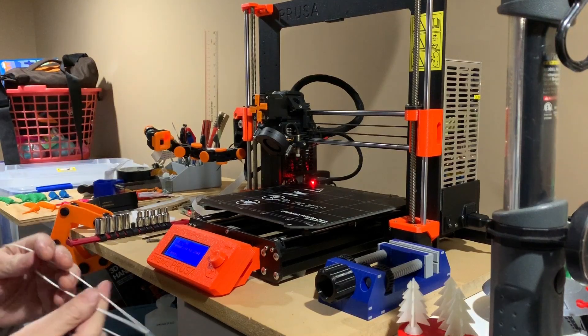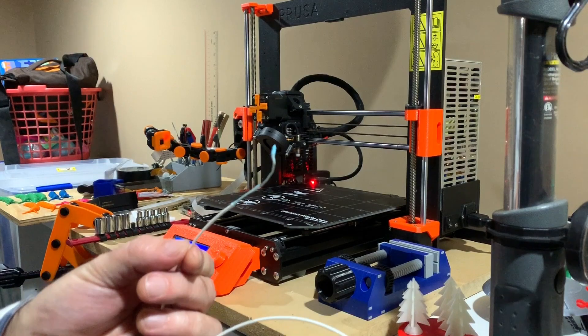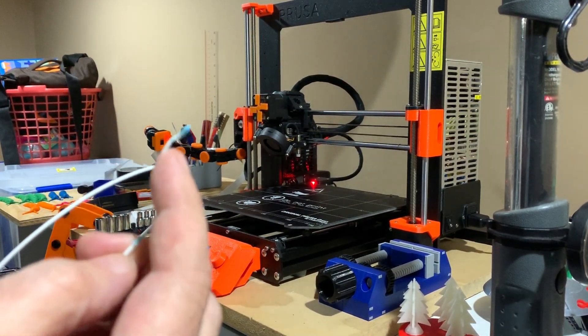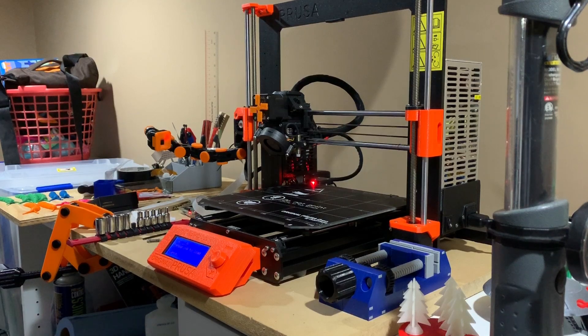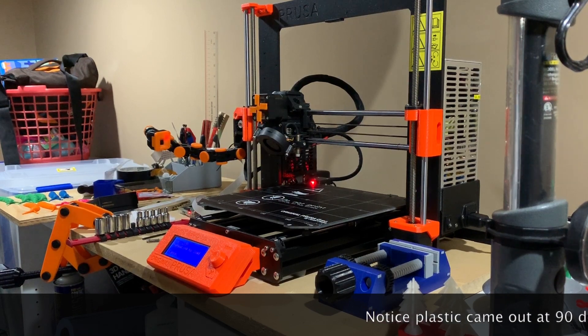And it comes out — that should be it. You can see there's a big blob on the end; all the plastic it took out has kind of got the basic shape of the inside of the hot end, and that's how you know you got it all out. So now we're clean.